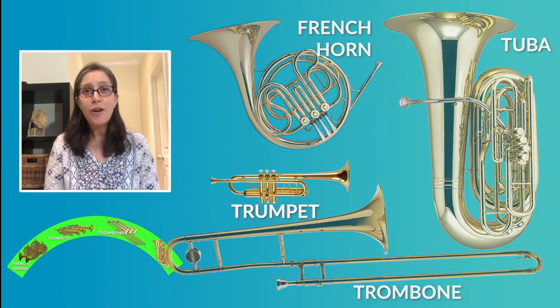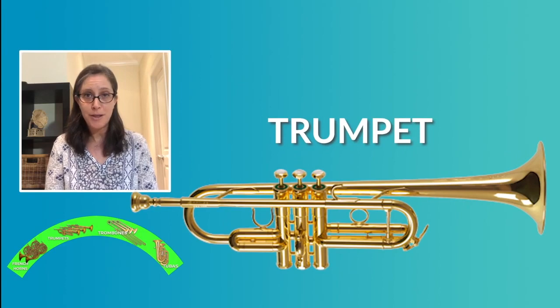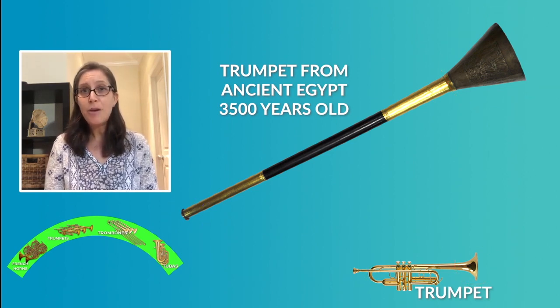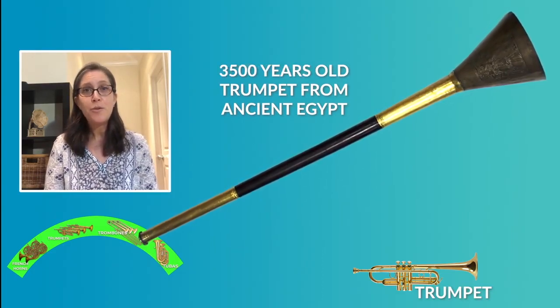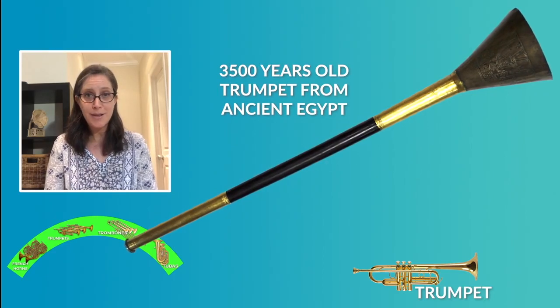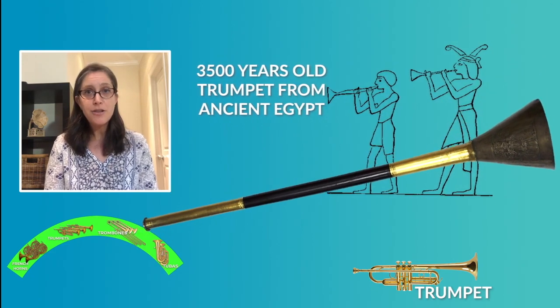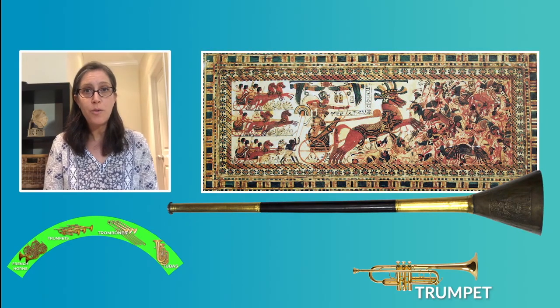Let's talk first about the trumpet. This is the instrument that can play the highest pitches. The oldest instrument that looked like a trumpet was found in Egypt and it is about 3,500 years old, so you can see this is a very old instrument. This instrument wasn't used to make music as we know it today. It was used first for ritual and ceremonial purposes, and later for hunting or during war to send messages between the soldiers.